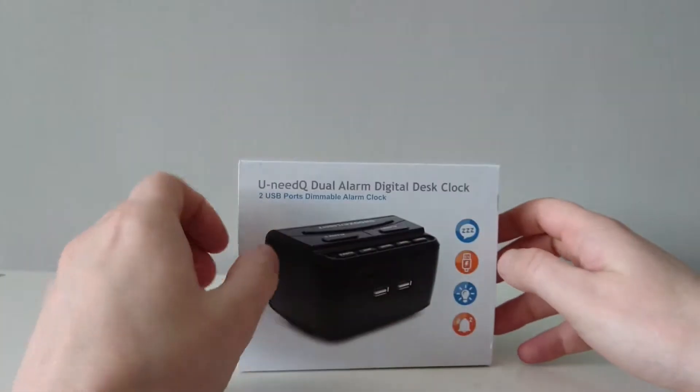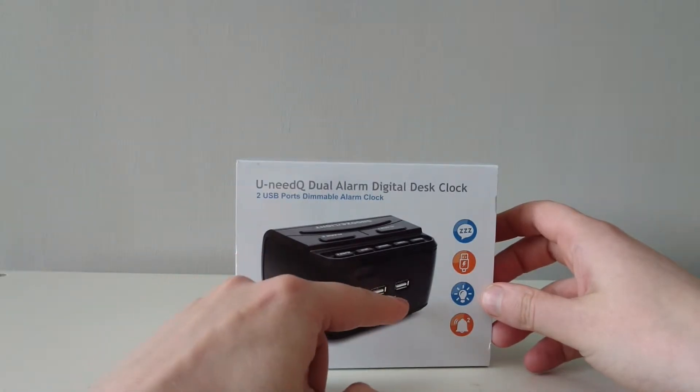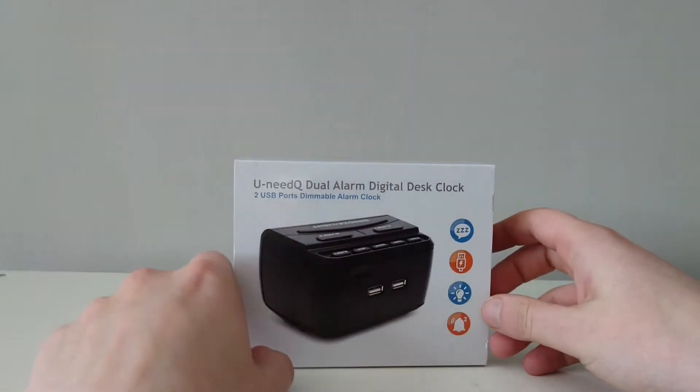It's powered by USB or batteries, and you can also charge your phone in the back, which is good.